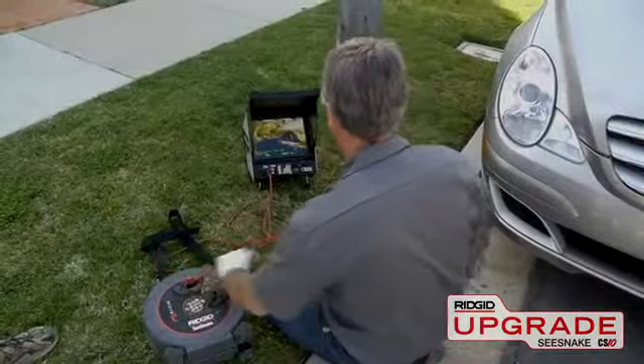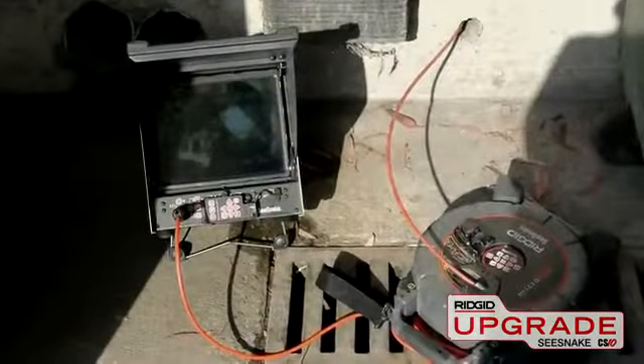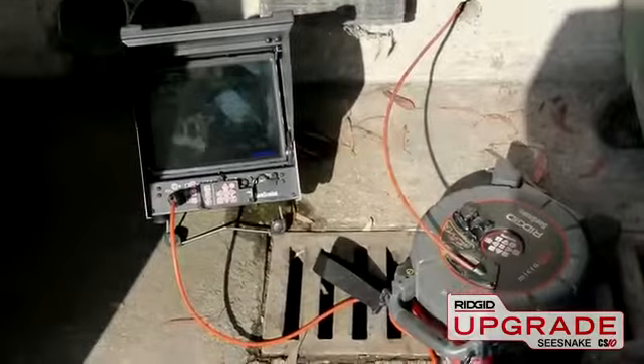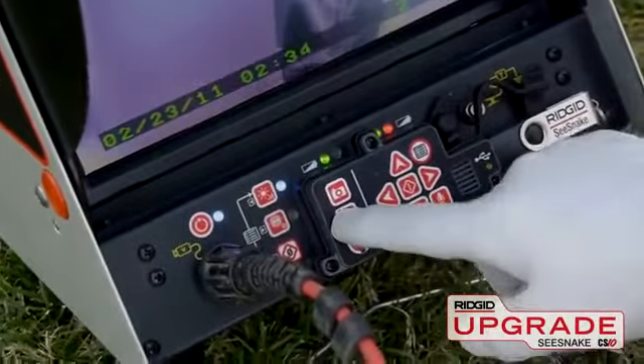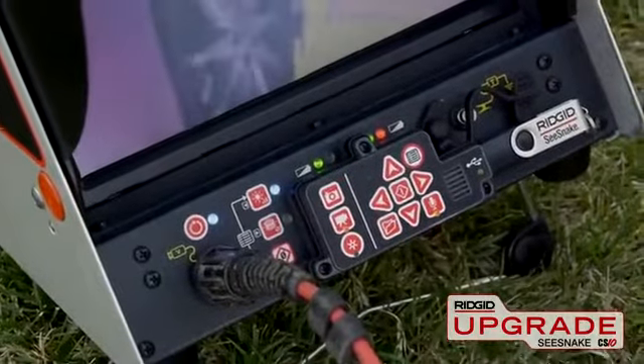The CS10 can run on AC or battery power, and includes a 12.1-inch daylight viewable monitor, built-in microphone for audio recording, and a multi-function keypad with full control over camera and recording functions.